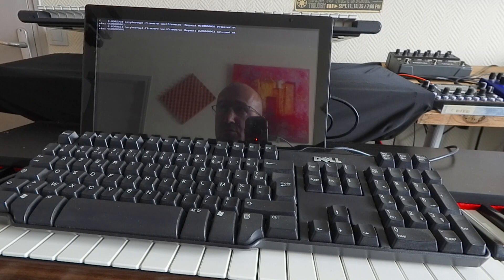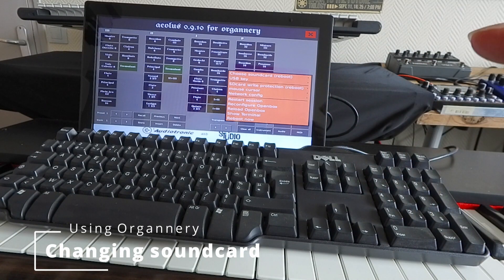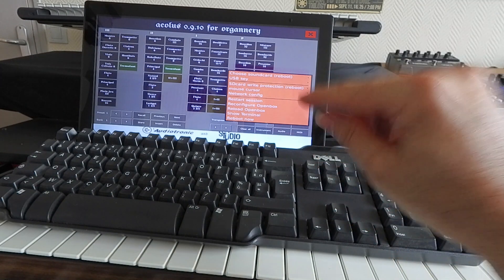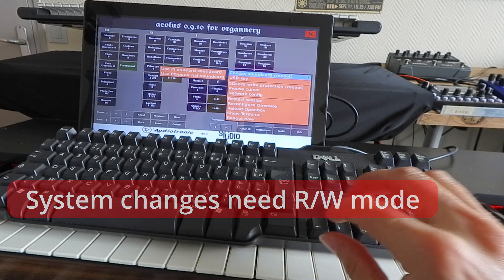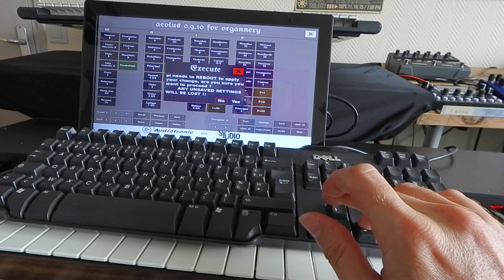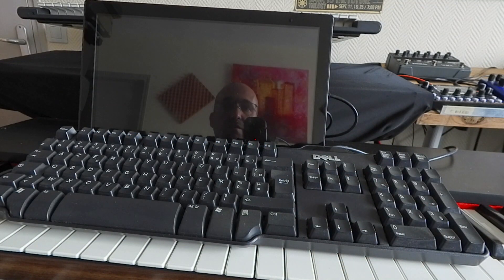This read-write mode is mostly used when you go into the console to make hardware changes or do system updates. By default, the system uses the Raspberry Pi internal sound card. But if you want to use the PSound, which is the sound card we recommend, you first go to read-write mode to ensure changes persist on the next reboot. Then go to choose sound card and instead of the onboard sound card, choose the P-hat sound card. The system will reboot once more, and then the PSound board will be the default output sound card.